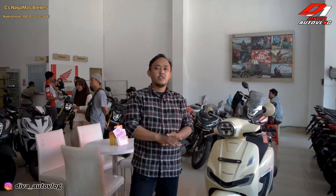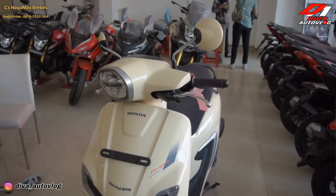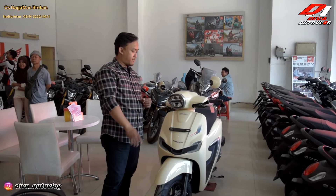Honda Stylo 160 ini launching di tanggal 3 Februari kemarin. Dan Honda Stylo 160 ini memakai konsep modern retro atau retro futuristik. Dimana bodinya itu sangat retro sekali, kayak Vespa, dipadukan dengan teknologi yang sangat modern.